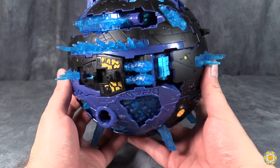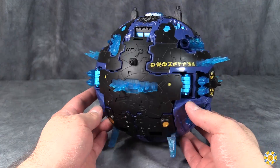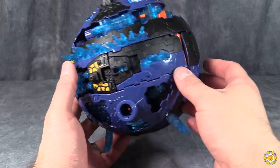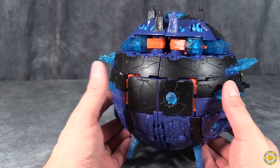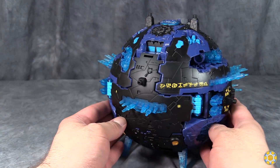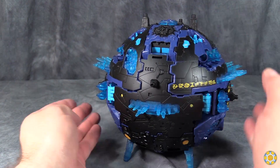The overall planet mode is pretty good looking and is exceptionally heavy. I'm honestly not sure what the front of this is supposed to be. I prefer to have the front of the planet mode to be this side because there's one little minicon peg right here, and then the tower's back here.